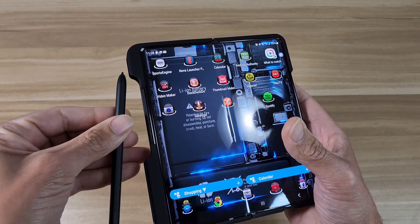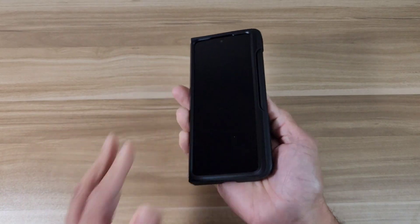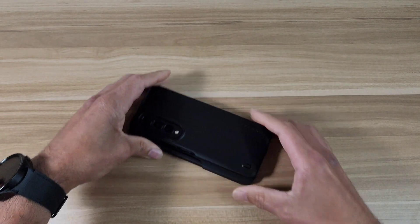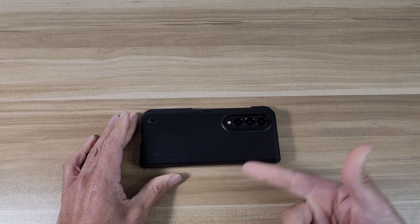It's also nice and lightweight — coming in at 1.29 ounces. It's slim and easy to carry in your pocket; you won't have any issues with bulkiness or weight.